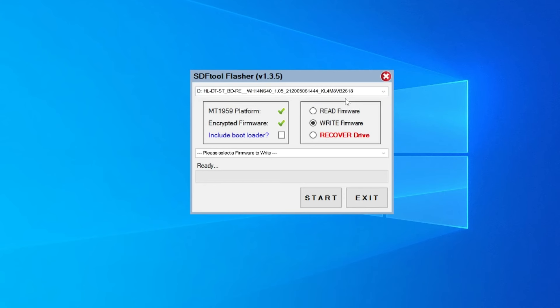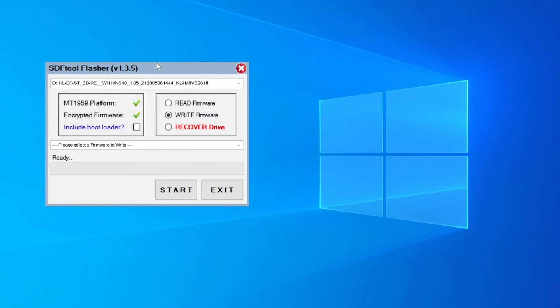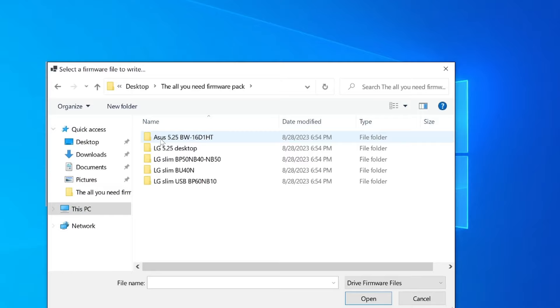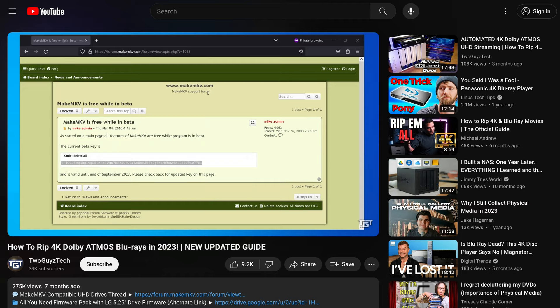Just to address some of the comments that we got in the last video — no, we were not sponsored by LG or OWC when making either of these videos. It's worth mentioning that the LG drive we used here didn't actually work for ripping movies straight out of the box. In order to get it working with 4K Blu-rays, we needed to flash the firmware of the chip inside the drive to add support for LibreDrive access, which is how the ripping software communicates with the drive while ripping a 4K disc. I'm not going to be covering that process in this video because we already went into detail in our last ripping guide, so I'll be sure to leave a card right up here and a link in the description if you need to follow that part of the guide.